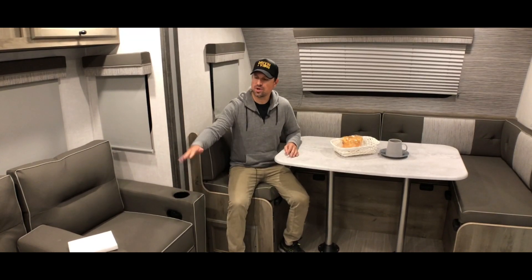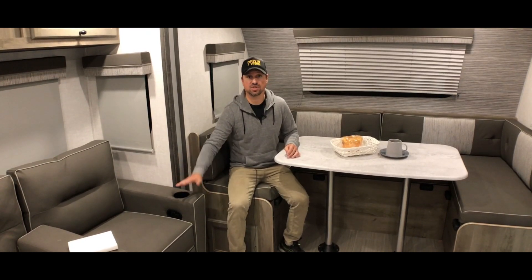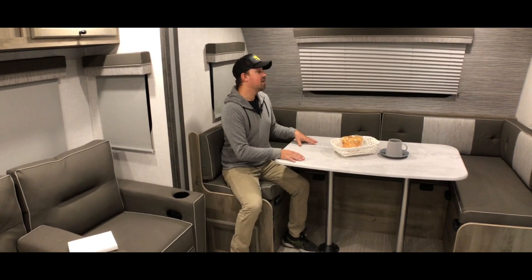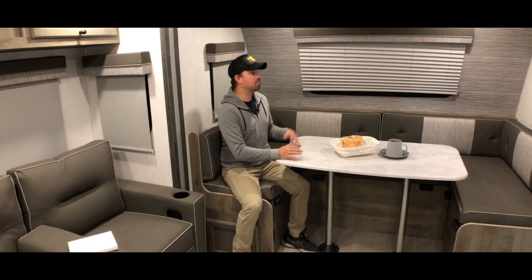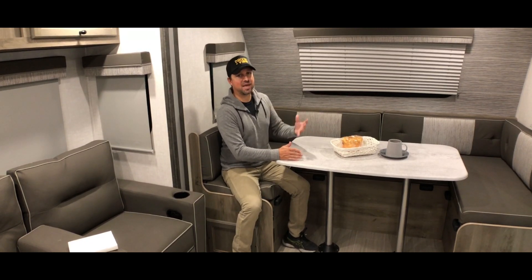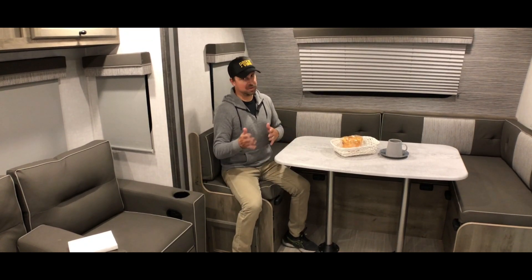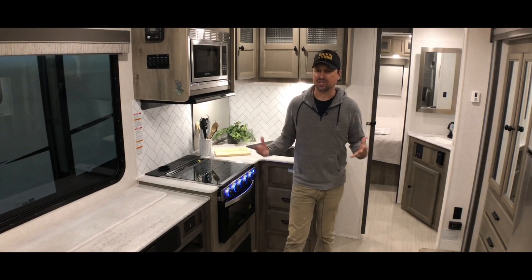As soon as you walk in this Grand Surveyor, there are two main seating areas. There's a nice couch right here with an armrest in the middle — this actually breaks down into a bed that can sleep at least one person, or two if they're kids. Then you also have this very large dinette that can probably seat five people comfortably. The beauty of this dinette is that not only can the whole family eat here, it also converts into a sleeping area — so you have two sleeping areas for the kids and a completely separated master bed.